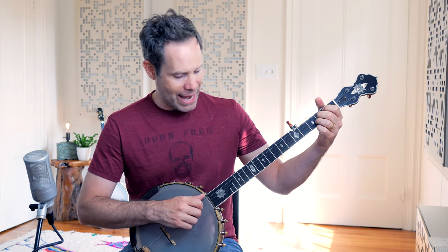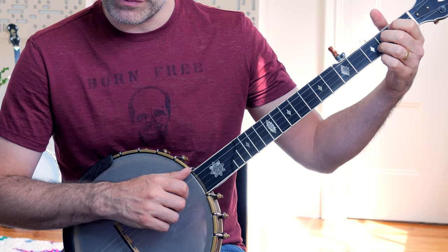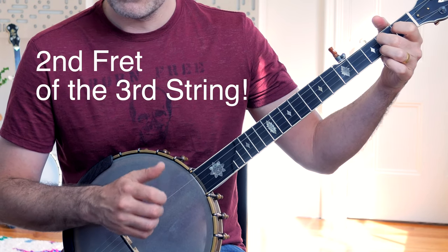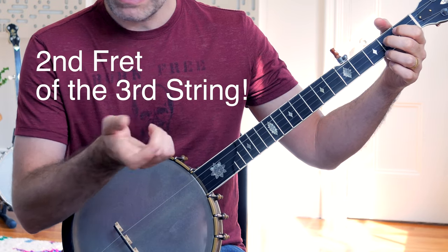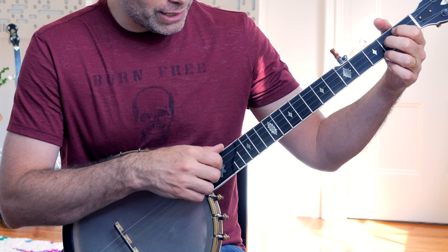What happens when we start to add the left hand is the double-thumbing pattern has to give way. We have to delete part of the pattern to make room for notes that we're producing with the left hand. For example, if I've got a hammer-on pattern on the 3rd fret of the 3rd string, and then I perform a Diddy after that, I'll roll that pattern for you so you can hear all of it.